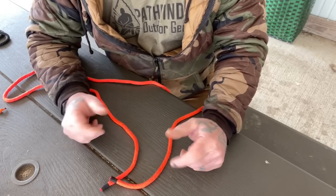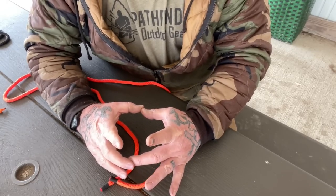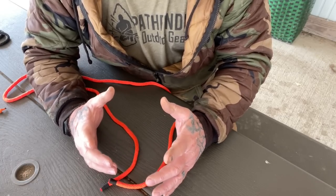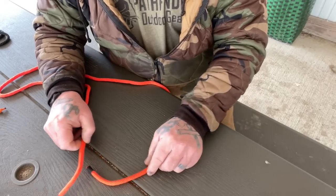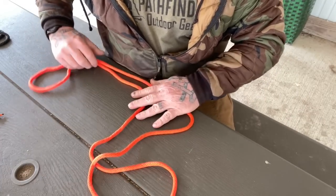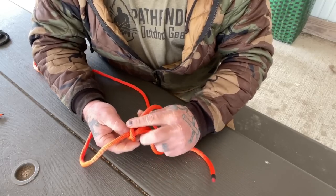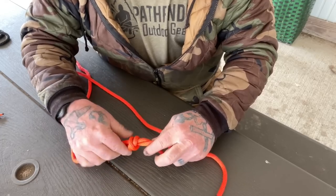The first bend we're going to tie is the double fisherman's. The double fisherman's is a very good bend to use if you're trying to make a loop in one strand of line so that you can later use that loop for a prussic loop to create a prussic hitch for prussic climbing. We'll talk about that down the road. To make this bend, we're going to take our length of rope and cross the two tails over each other.